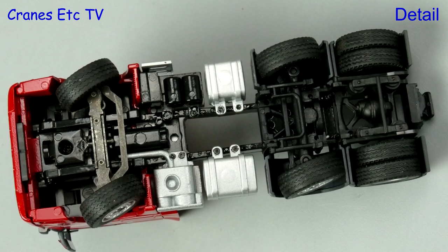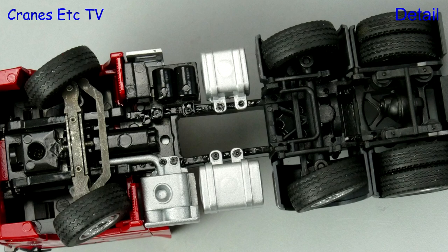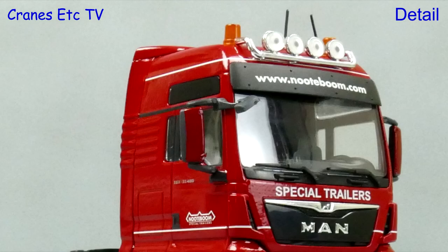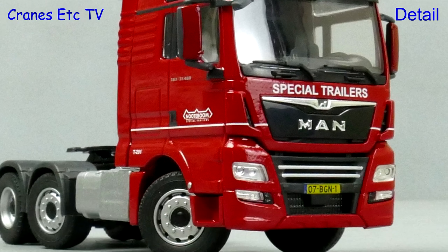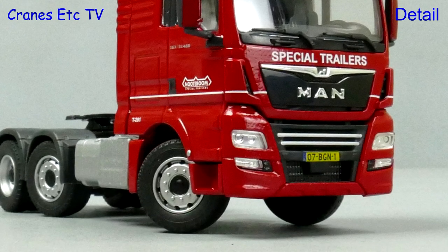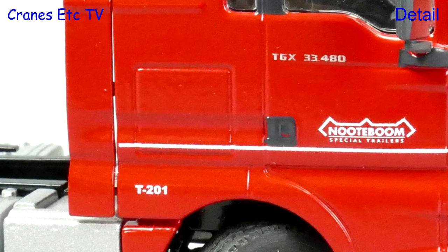The MAN has plastic suspension parts, but because of the functionality of the second axle there's no driveshaft modelled. The MAN looks really smart in the Redline colour scheme and it's nice that it has colour coded door mirrors and a number plate. There's also a unique T number for this Redline model.